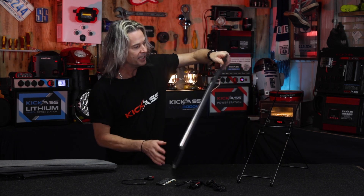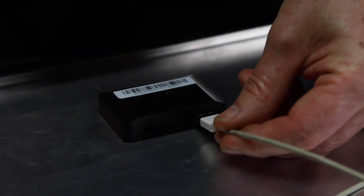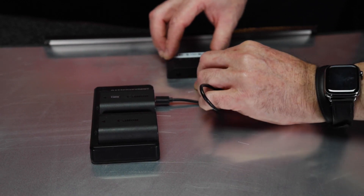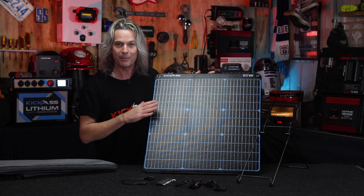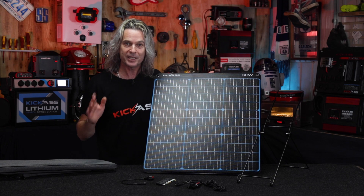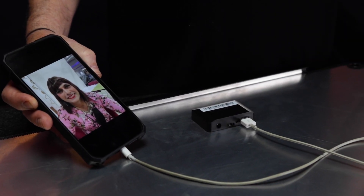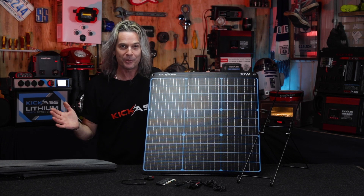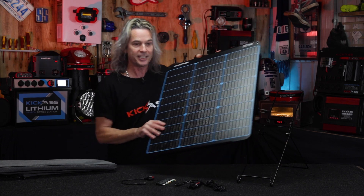The best thing about it too is the built-in regulator. You can run PD 45-watt straight off that, so that covers laptops and photography gear — anyone with PD 45-watt can charge directly from the panel, no external regulator needed, it's built in the back. It's also got Quick Charge 3 USB-A for any old-school USB devices, including iPhones. It also has a DC 60-watt output, so you can still charge like a normal solar panel with DC output.